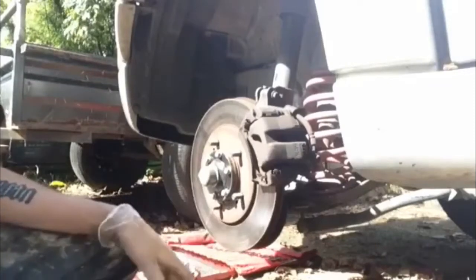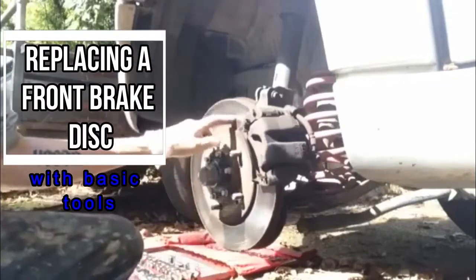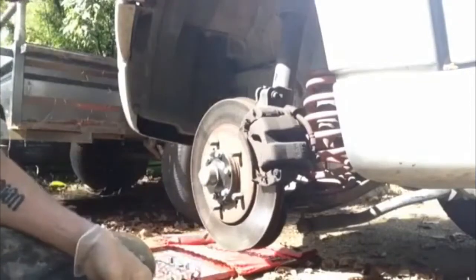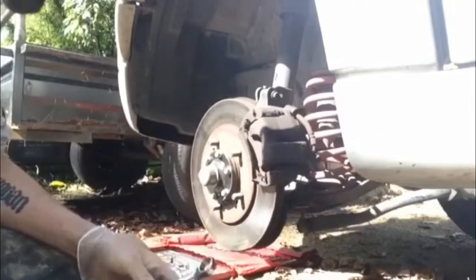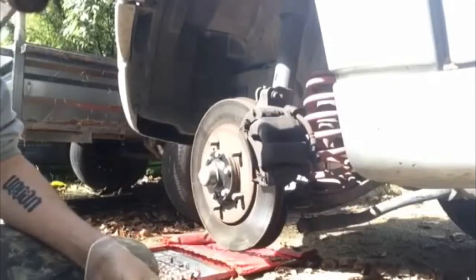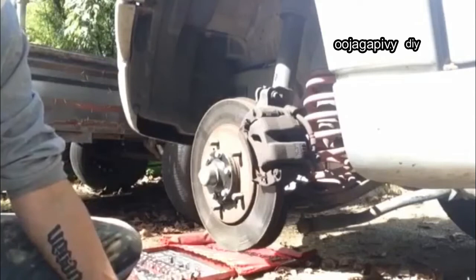The Suzuki's front brakes need replacing. They started grinding, so I've got to take this off as well as the pads. I only need a 14mm, 17mm, and I think a 12mm socket or spanner to do most of the work.